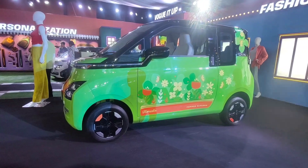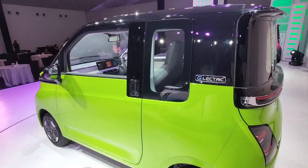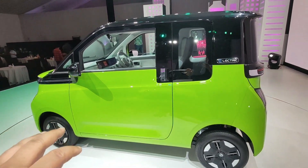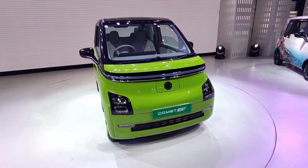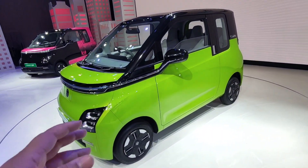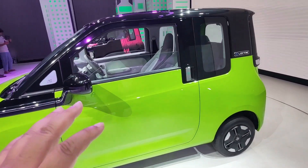The company has launched it with pricing not yet fully disclosed. If you don't have a long daily drive — meaning if you drive 30 to 50 km daily — then this car is made for you. The compact Comet EV is made for Monday to Friday use. Today's video is made on the Comet EV. Please like the video, share with friends, and subscribe to the channel. Follow me on Instagram for notifications.